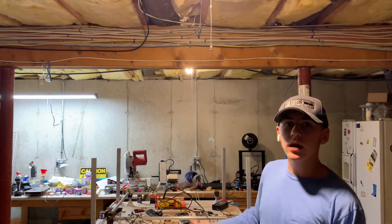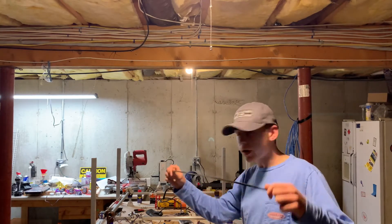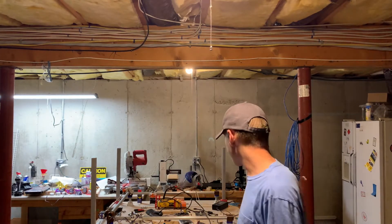This is my MPCNC, and right now I am in the process of converting it from using belts to lead screws, which is why it's kind of a mess right now.